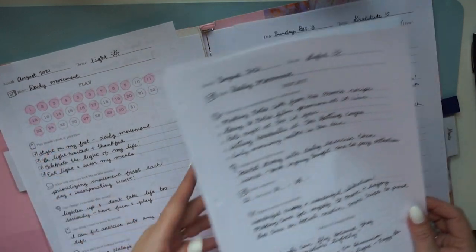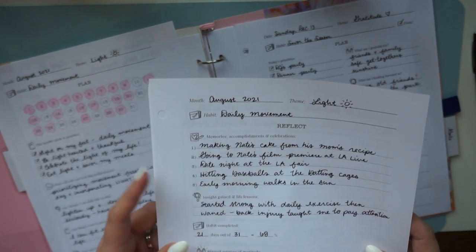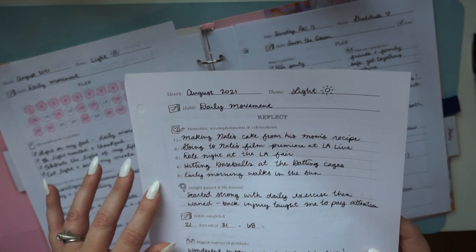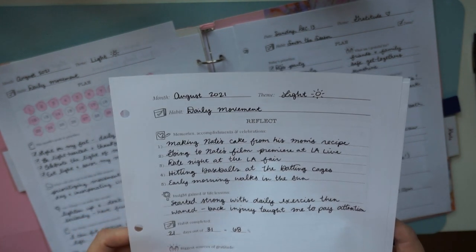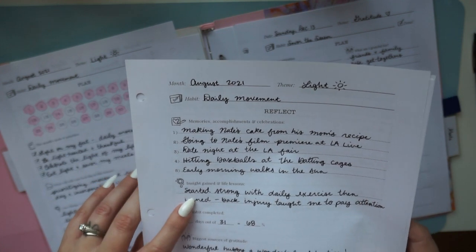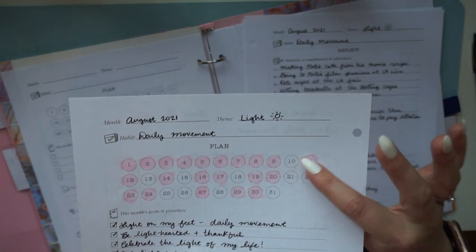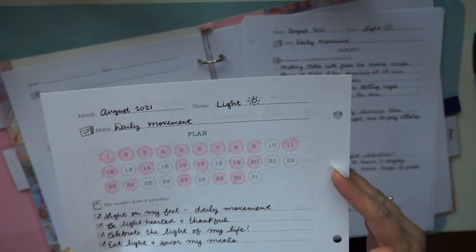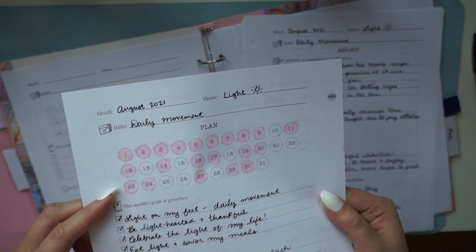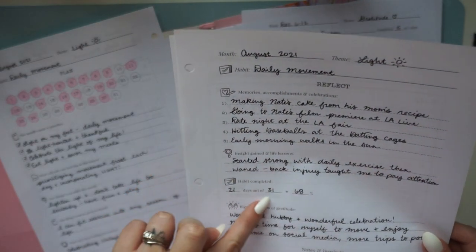The second page is the reflect page — you come back to this at the end of the month for a guided journaling experience. It's simple, with limited space so you're not writing ten pages. It encourages you to reflect on memories, accomplishments, and celebrations. For August, most memorable moments were from Nate's birthday and exercise time I carved out. It also encourages you to look for insights gained and life lessons.